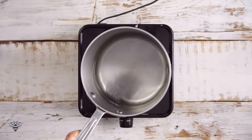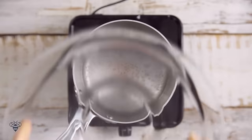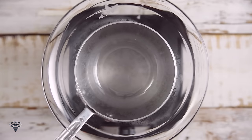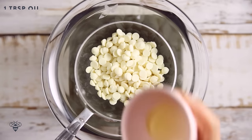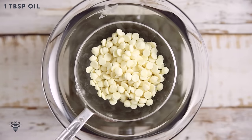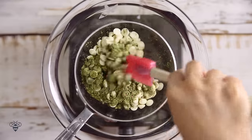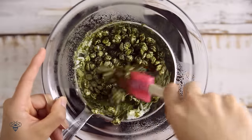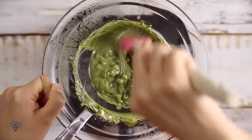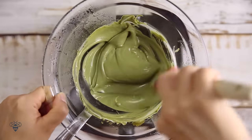I'm starting by heating up a pot of water to make my bain marie. It's basically a pot which holds hot water so that I can slowly melt my white chocolate, which I'm adding in about a cup right now. And then a tablespoon of neutral oil and a tablespoon of matcha powder. I'll give it a stir and continue stirring until it melts. The soft heat from the bain marie will help the white chocolate melt beautifully and it won't cause the white chocolate to seize either.